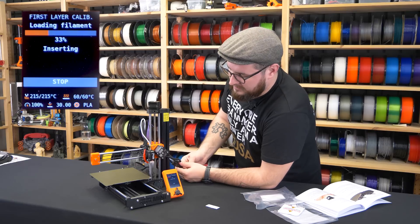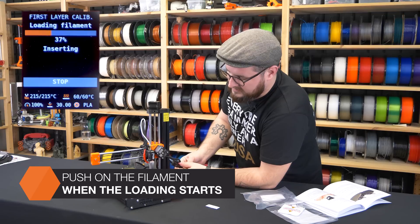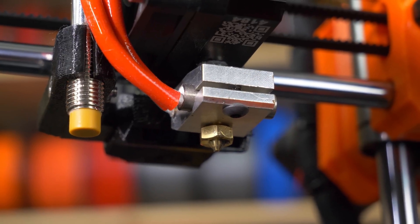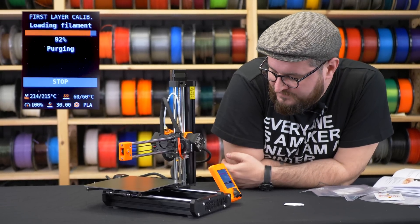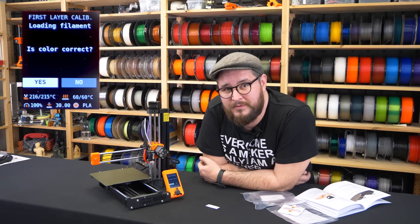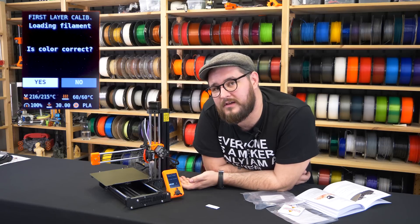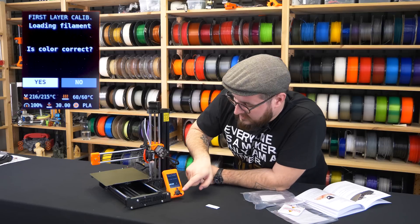The printer will load the filament and you will be able to see it going through the PTFE tube to the hotend, and soon you will see the filament coming out. The printer then asks if the color is clear, which lets you extrude a little more filament. If there was some filament present in the nozzle before, there might be residual pigment, so you can purge it out so the first layers of a new print are not compromised by the previous filament. The color is correct in our case.